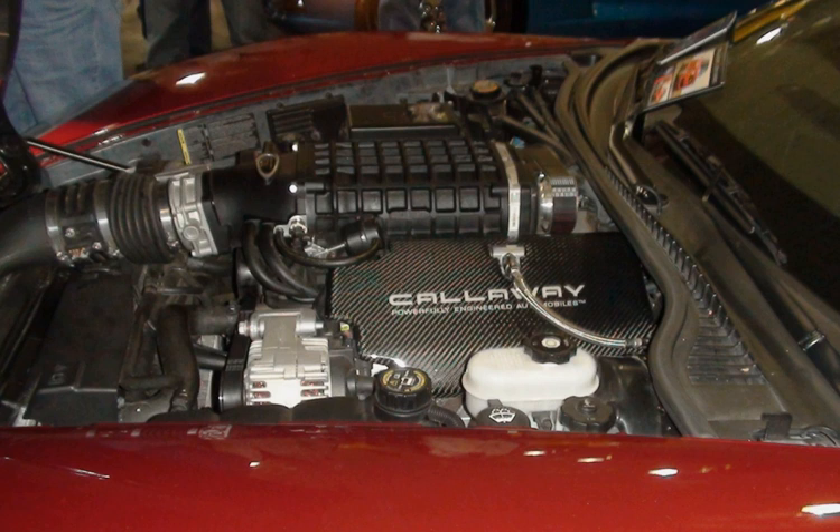The LY6 is a Generation IV small block V8 truck engine with a cast iron block. It shares the same bore and stroke as its LQ4 predecessor. Like other Gen IV engines, it features variable valve timing. It generated 361 hp (269 kW) at 5,600 rpm and 385 lb-ft (522 Nm) at 4,400 rpm using regular gas (approximately 87 octane). Redline is 6,000 rpm and compression ratio is 9.6:1. This engine uses L92/LS3-style rectangle port cylinder heads, though without the sodium-filled exhaust valves of the LS3.